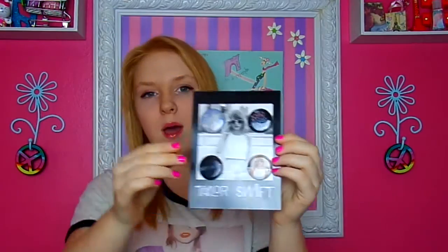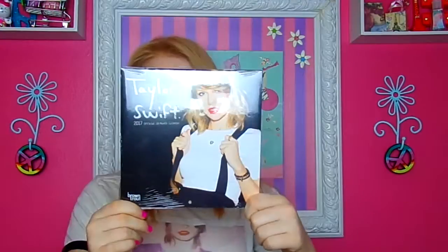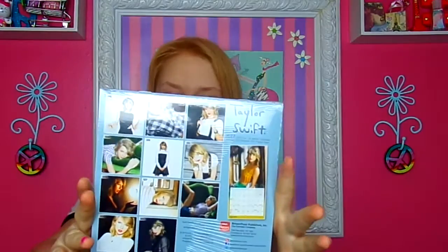Then I have my Taylor Swift pins that I love so much — they're my favorites. I wanted them for so long. I went to the mall with my best friend Emily a couple weeks ago and we both got one of these — it's her 2017 mini calendar.